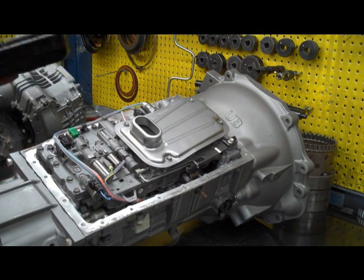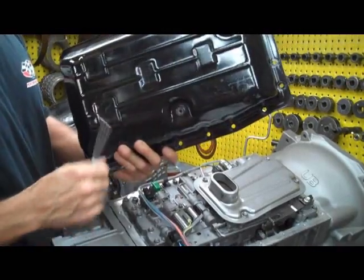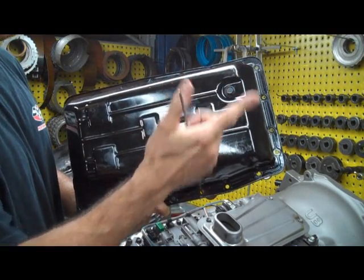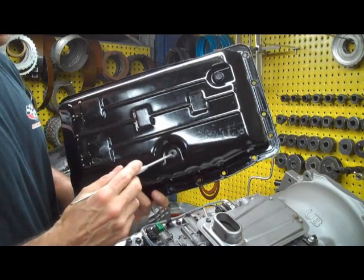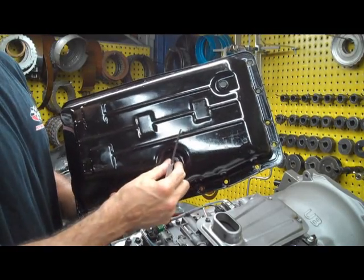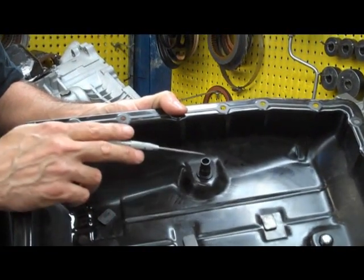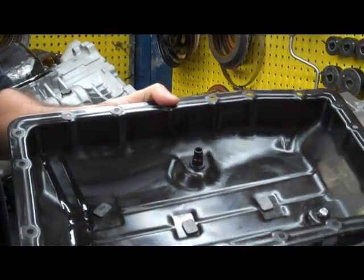Now before I put the pan on, I just want to show you something. The way this pan is set up, we have two plugs on the bottom. This is a drain plug and this is a level plug. This is a 14 millimeter hex whereas this is a 5 millimeter Allen. When you fill this transmission up, you actually overfill it a little bit and you pull this plug out until fluid stops coming out. There's kind of a little protrusion in here and when the fluid gets up to this level it starts pouring out — it's going to stop on its own and be corrected at this level.